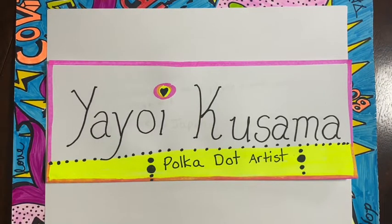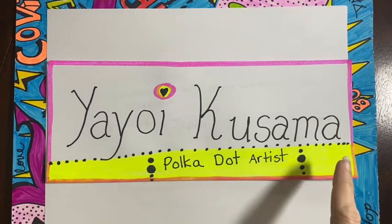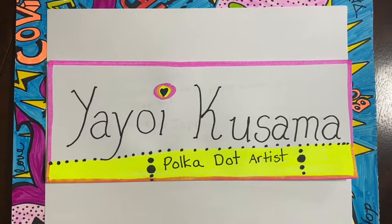Hi guys, Mrs. Davis here. So guess what? We are talking about a new artist. Her name is Yayoi Kusama. And she is a polka dot artist. Polka dots, polka dots.